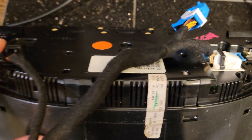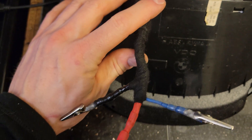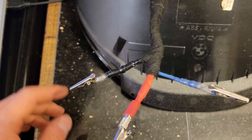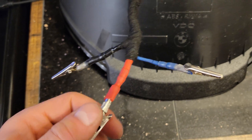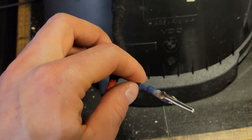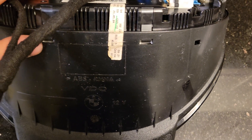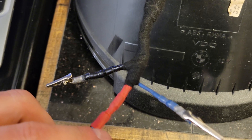I connected them together and made little alligator clips at the end. Black is for ground, red is for power, and blue is for the K-line, so it's easy to tell. If you want to test for power, you connect 12 volts ground and power.